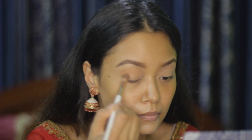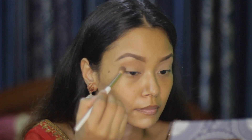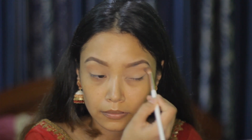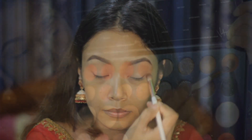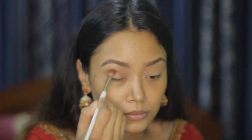I'm blending the eye shadow in a circular motion. Now to darken it, I'm using the shade Hook Up and blending it with the previous shade.